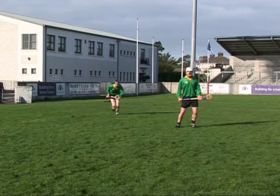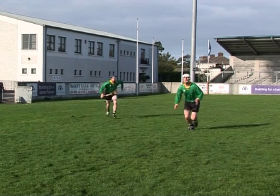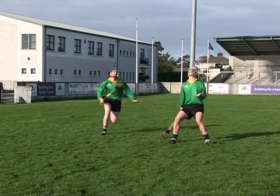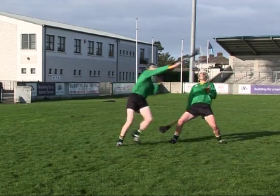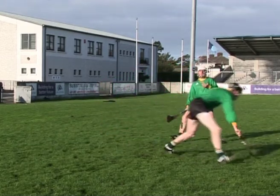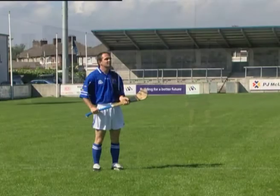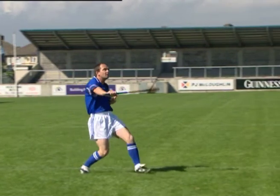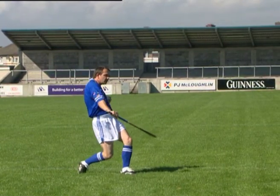Holding the hurley too low during the catch is an error that many players commit and can expose the ball to interception. To correct this error, encourage the player to always hold the hurley in front of and across the body throughout the catch as protection.